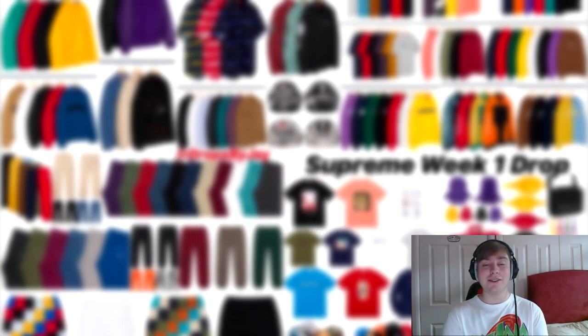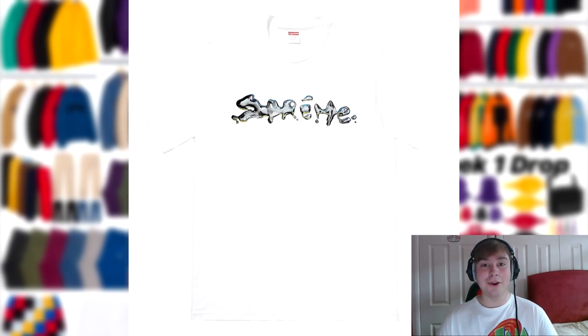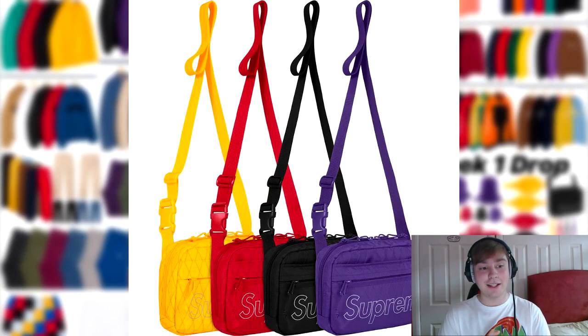This only works in-store currently because online is next week, so this is the drop list for next week. The next item is the Supreme Mophie charger for the iPhone 8 and iPhone 8 Plus in black and red — the standard colorways Supreme normally releases items in. Following that, we've got the liquid tee. Again, another piece that would work in black or white, but maybe a different color like terracotta or olive might make it stand out a bit more.